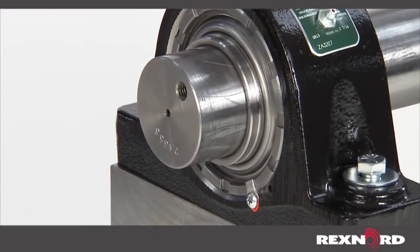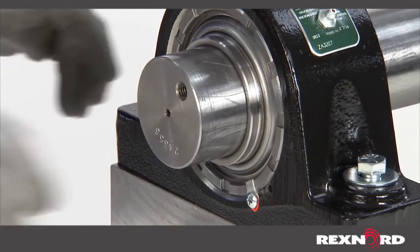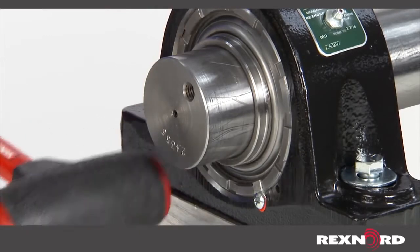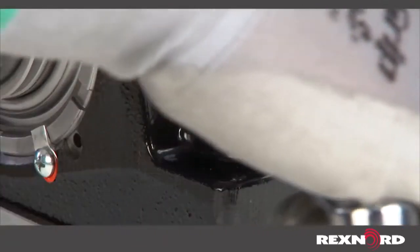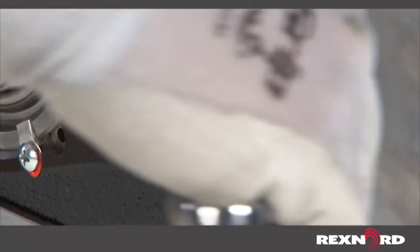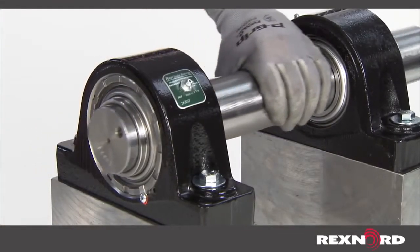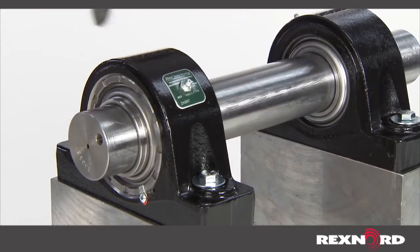Prior to securing the bolts, establish the final position by aligning the bearing units by hand or rubber mallet. Once properly aligned, securely bolt both units to the mounting structure. Ensure that the shaft can move axially through the bearing bores to confirm proper alignment. If this cannot be done, loosen the housings and realign the shaft.